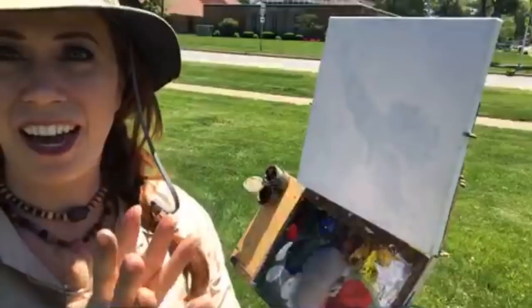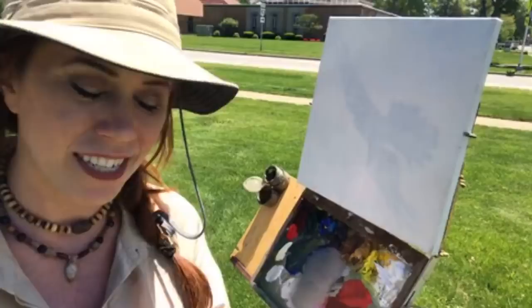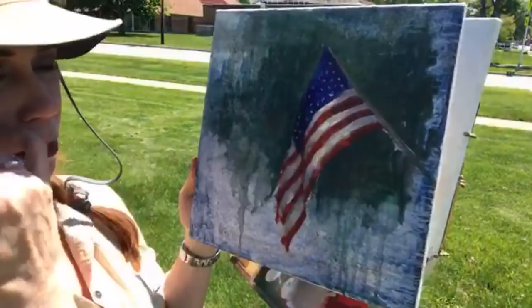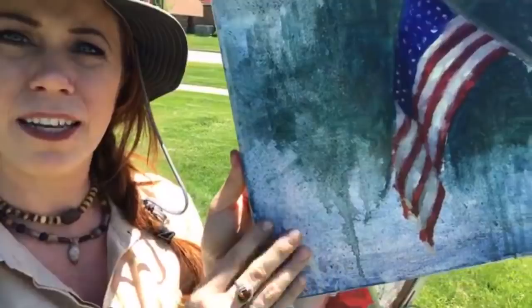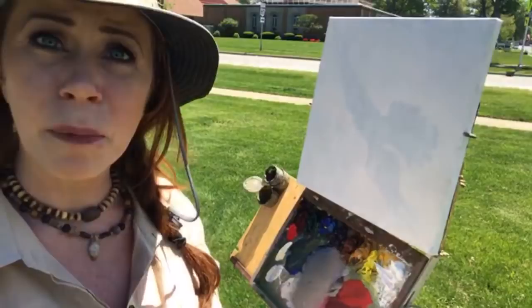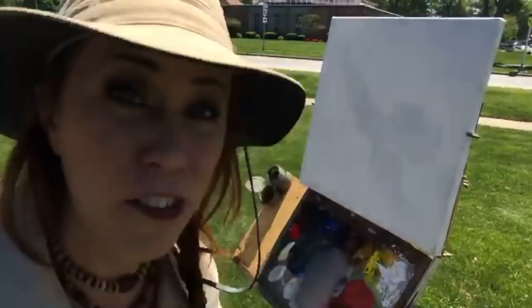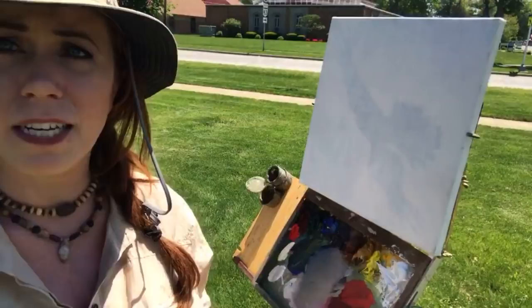Hey guys, Jessica Henry here. Wanted to say hello and have a very happy Memorial Day weekend. I thought I'd celebrate that today by doing something a little bit of fun — I'm just gonna focus on painting an American flag. I thought it'd be kind of cool to share how I approach this. I did one just a little bit ago, and so this is an example of what we're gonna be doing — just a basic American flag. We're gonna jump in and leave the background white, and I'm gonna try to work fast because I've had some reception issues at this park before.